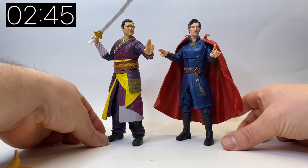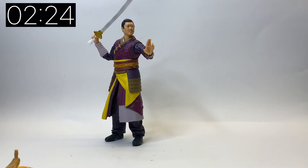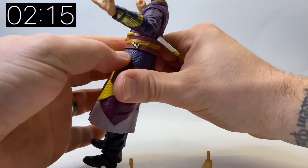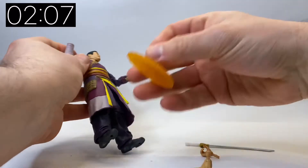The nice thing is, because the head of Wong is so cool, you can pop him off and put him on a different figure — maybe one of the earlier Doctor Stranges — and customize and paint to get yourself an earlier version of Wong, because his face didn't change a huge amount. His hair length changed but you could be forgiven. You can also see his sling ring sculpted and painted into his belt, which is a really nice little touch.